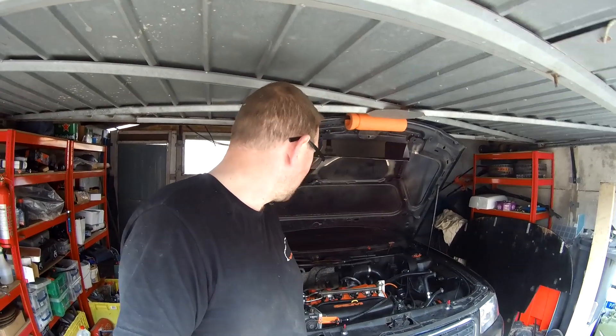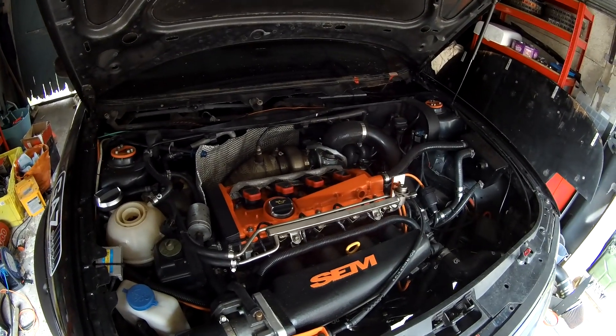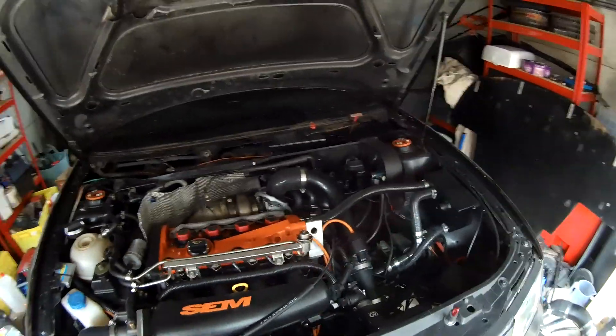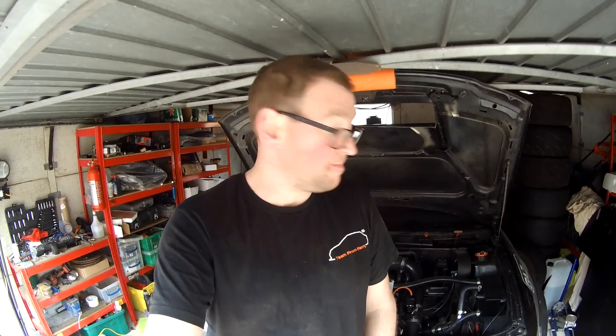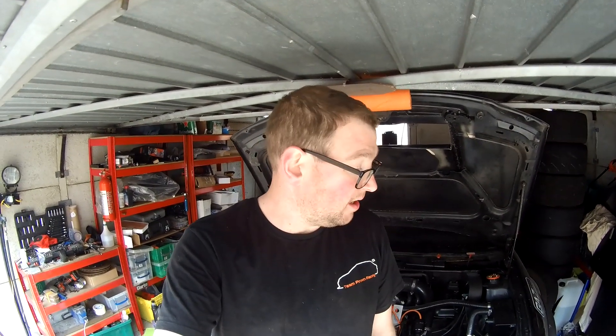Right guys, it's done — turbo swap is done, engine's running again. Had a good check underneath, it's all up to temperature, there are no leaks in anything. So I think we are there — G25-550 on. All I've got left to do is pop the inlet back on, bottle, splitter and stuff back on, and we're ready to drive — just whenever the government allows us to. I've been doing a couple of other bits lately — I'll finish those off tomorrow and give you a run through them as well in the next video.